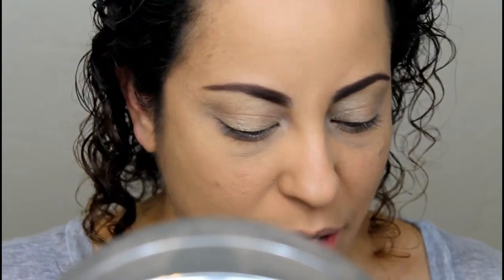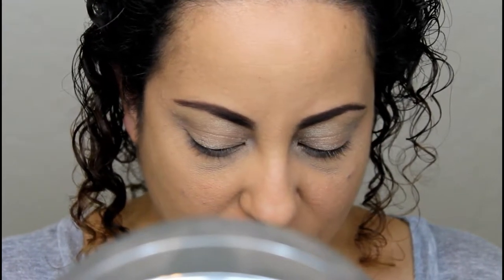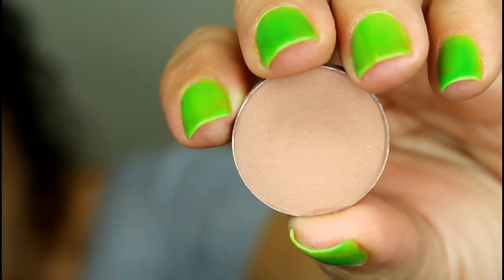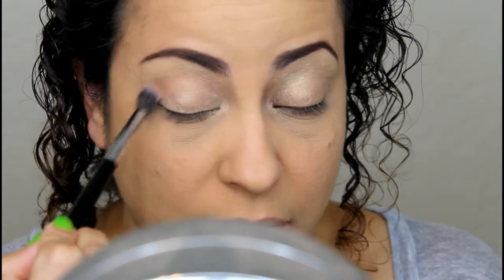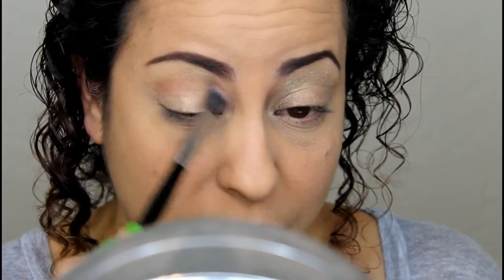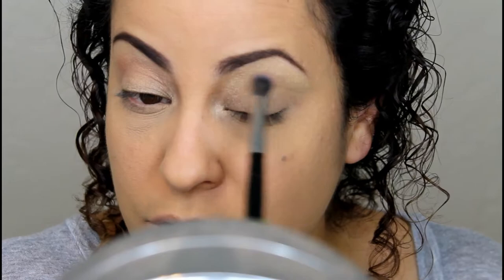I'm going to play with my Makeup Addiction Cosmetics Vintage Collection palette — I love it but I never use it, so today I'm going to show it some love. But before that, I'm starting off by applying some Soft Brown eyeshadow by MAC into the crease with a fluffy brush. This will act as a transition color, because in this palette there's a really weird pinky peachy nude but not really a light brown transition color.